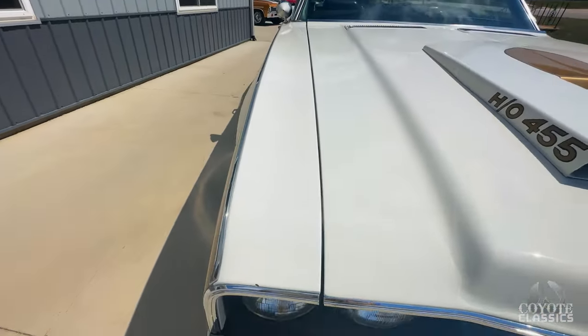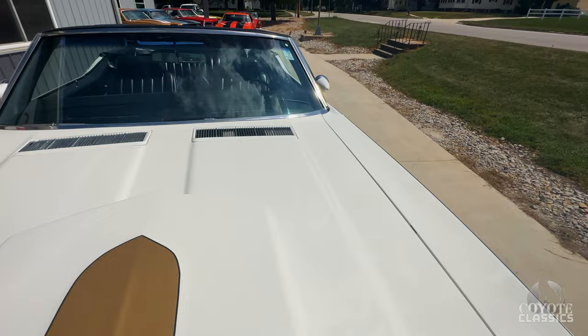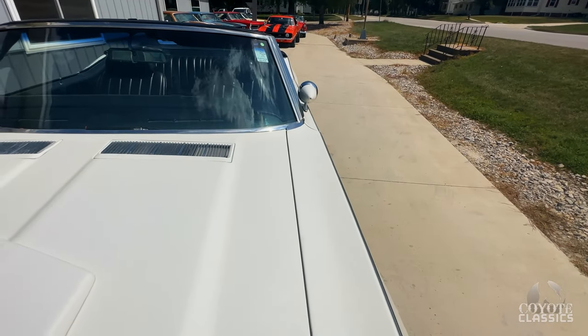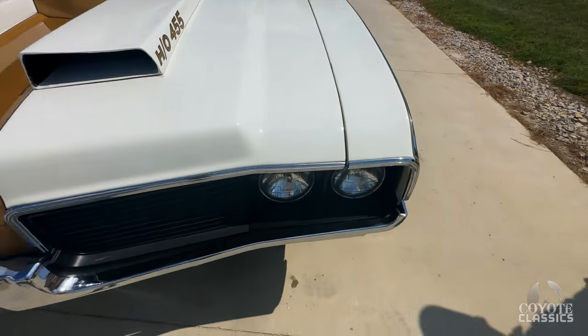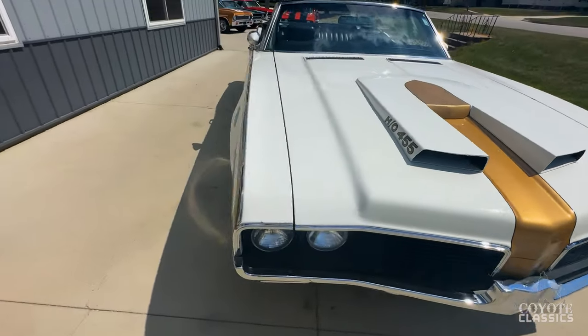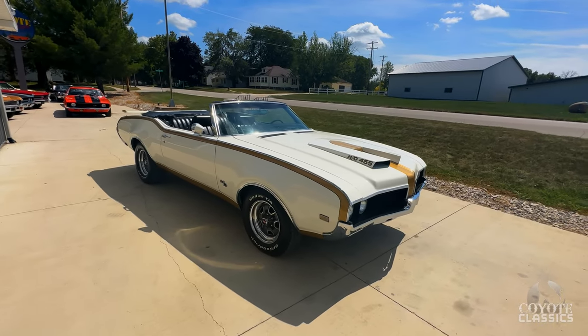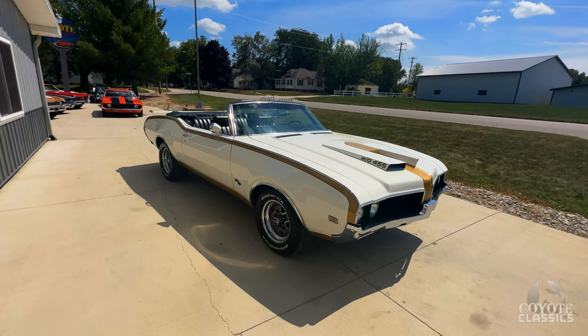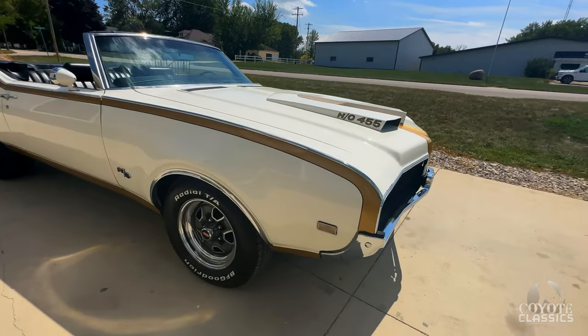We used to have one of these years and years ago — maybe 15, 20 years ago. This one came out of Florida. We bought it from a guy in Iowa who bought it from his uncle. They had the car for between 20 and 30 years in Florida in his collection. He owned it for about a year and a half, two years — put new tires on it, new wheels, just went through it mechanically, made it a heck of a lot better than when he bought it. And that's kind of the story on this 442.